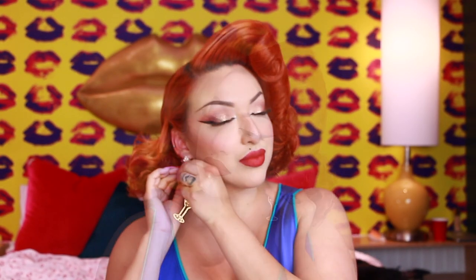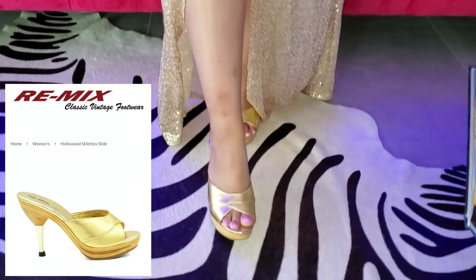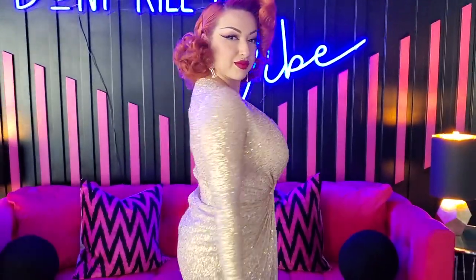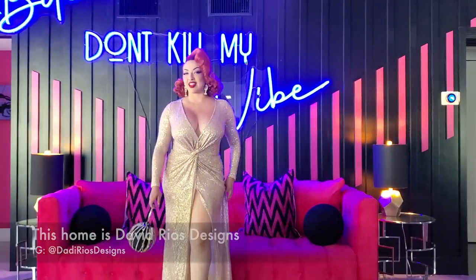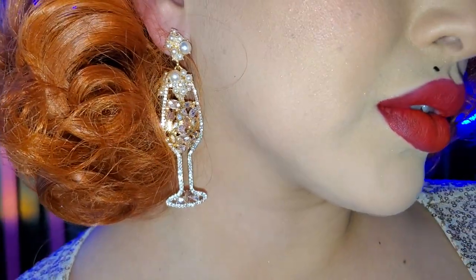These earrings were a gift — my mom got me these one Christmas, so I don't know where she got them, but I'm sure you could find some cute champagne earrings. Here is the outfit: this is a gold dress from Hot Miami Styles. These heels are from Remix Shoes — their Hollywood Mules. Hot Miami Styles doesn't have this dress anymore, but I did see one that was similar on Amazon. This purse was also a gift, but you can find very similar ones online. So that is it for today's video dolls — I really hope you enjoyed this look. Let me know what look you would like to see next, and I hope you have a fabulous week. Bye loves!